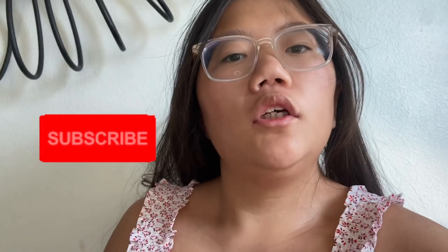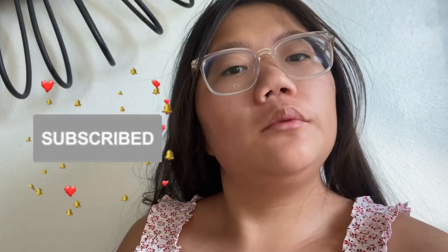Hey guys, it's SeanWayChannel. Welcome back to my channel. Before we get into the video, I'm actually going to ask you to subscribe to this channel, SeanWayChannel. Subscribe to my YouTube channel, SeanWayChannel, and just in case you miss any videos, follow me on Instagram at SeanWayChannel.